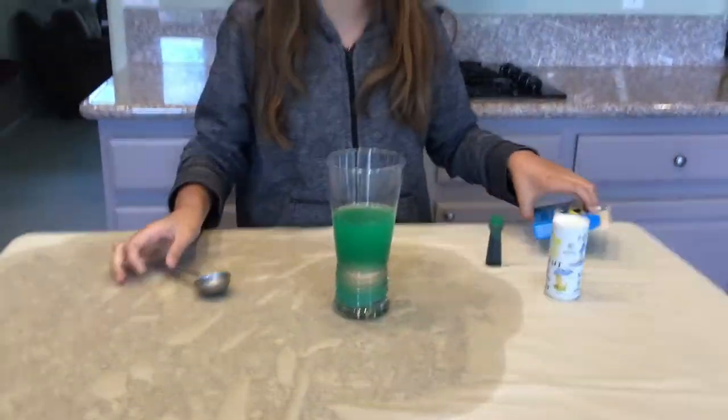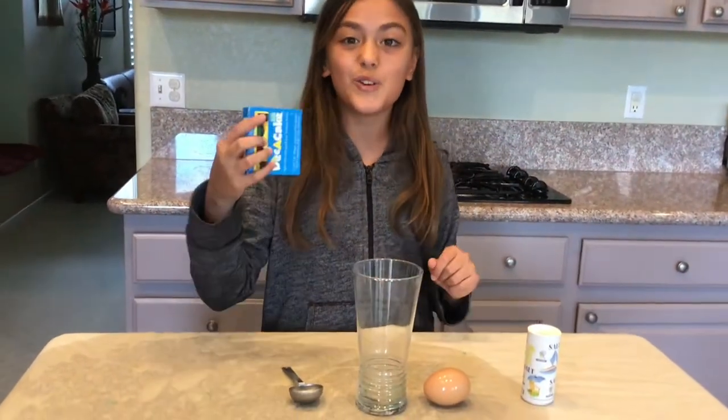Wow, this is so fun. Let's put more colors in it. Wow, that was so cool — and that was extra fun with the food coloring.